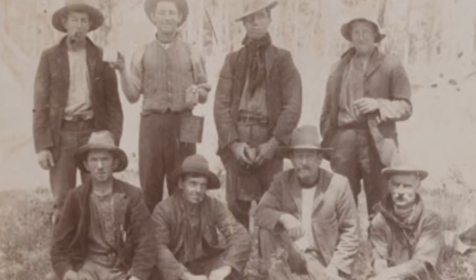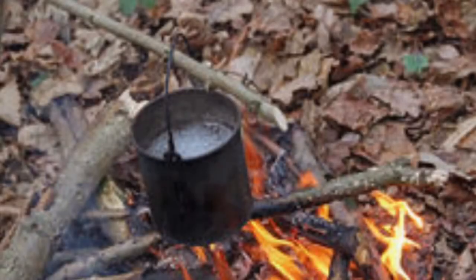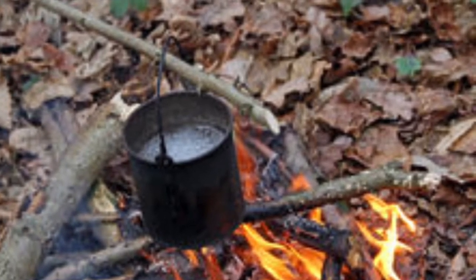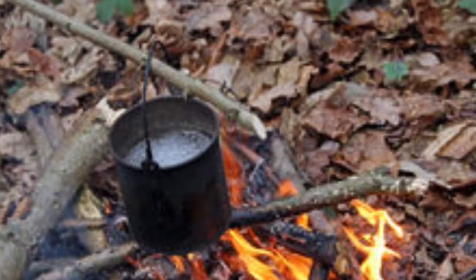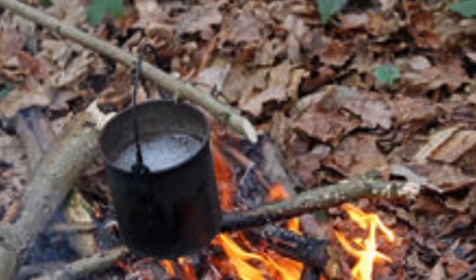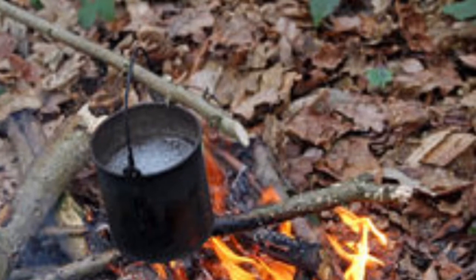The name billy pot apparently originated in Australia back in the 1850s. Gold was discovered in several locations, and each discovery drew hundreds of miners hoping to strike it rich. Much of the food consumed by these miners consisted of soups and stews packaged in metal cans. After the food was eaten, these metal cans were used to boil water for tea. The company that made these soups and stews was a French company by the name of Boulay, but when printed, the name looked like Billy — hence, the miners began to call these billy cans.